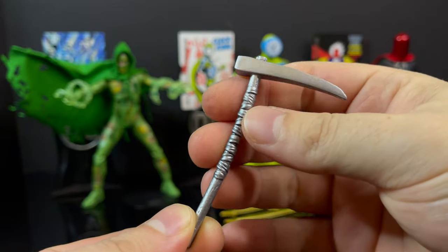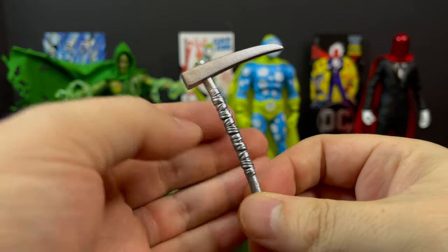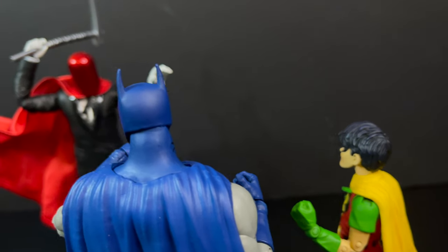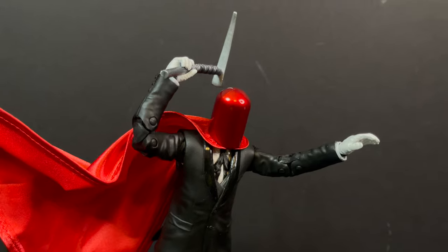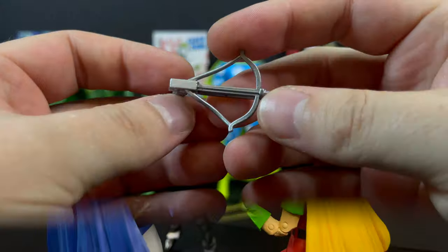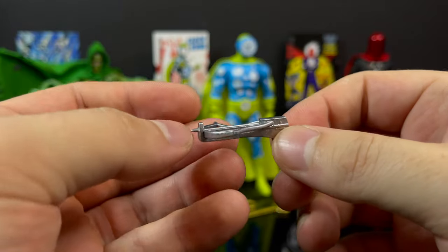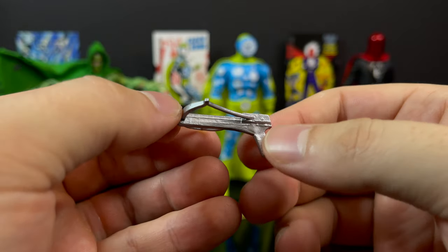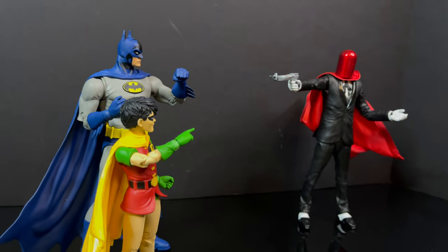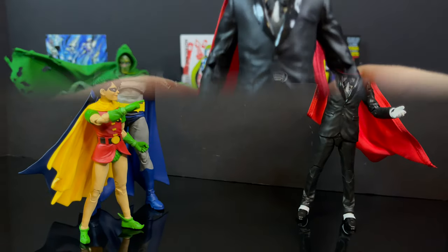Next up we have the Red Hood. He comes with a cool, interesting scythe sickle-looking weapon. It's all silver, so it goes very Playmates Toys Ninja Turtle right off the bat. He's only got one hand to hold a weapon — the other one is an outstretched hand — so extra hands would have been nice. He also comes with a crossbow. Again, there's no differentiation for paint, so the arrow will be the same color as everything else. There's also no trigger, which is how they get around weapon regulations. He looks good holding it though.